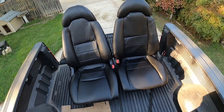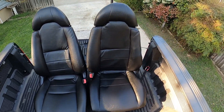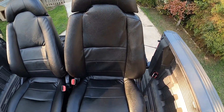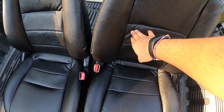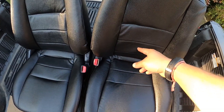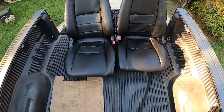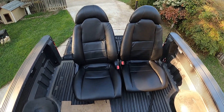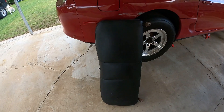Here they are — it's a big difference from what they used to be. Once it gets hot they're going to puff up and those wrinkles are going to go away. But there you go — now let's go ahead and get them installed.